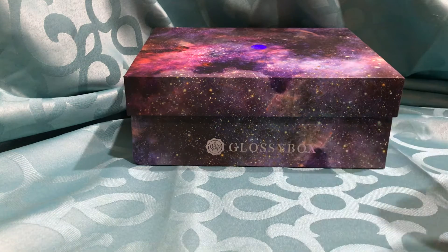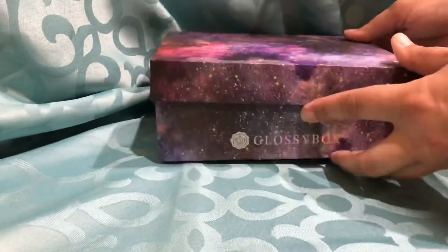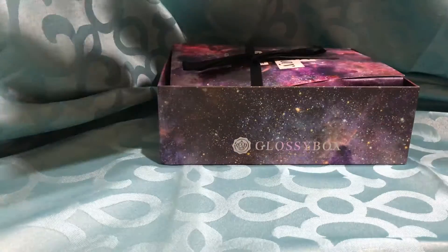Hi everyone, Auntie Kristi here. Today I have the Glossy Box. This is the one from Black Friday and I just really loved the theme of it. Isn't that beautiful? I love this box and that's just the box part.